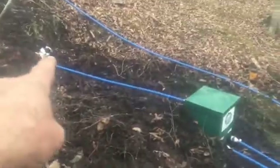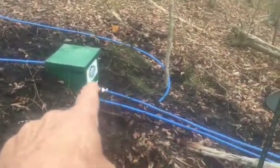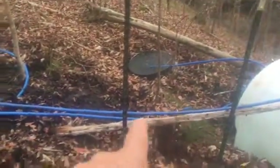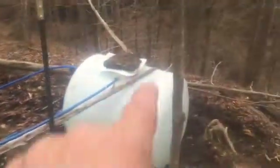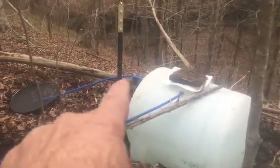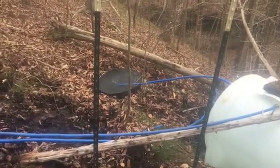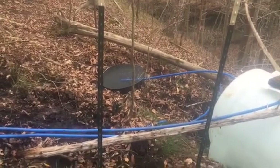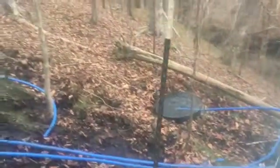Here it is — the line is in and it's functioning. We have two outflow lines: one is just the overflow, and the far line goes up into the tank. The tank is full. This is the outflow line from the tank, and we just put this little trough down there — wildlife used to come to this spring to drink, so we gave them a drinking bowl.